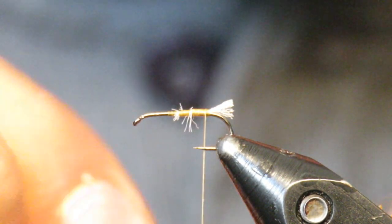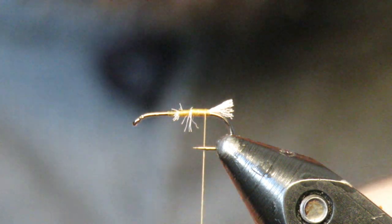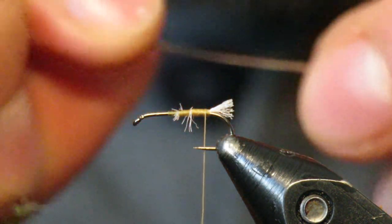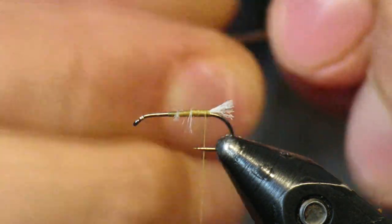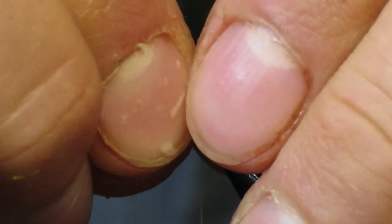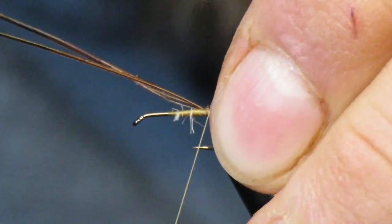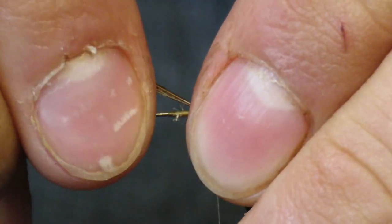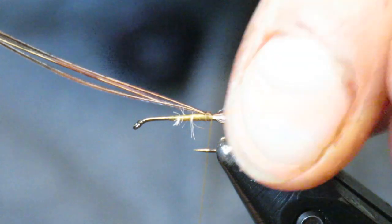Next we're going to tie in some pheasant tail. I've pulled three or four fibers and I'm going to make sure they are the same length — I think I have four here. I like the tails to be the same length as the body, not the whole shank but just the body of the fly. Cinch that in, making sure you're tying it towards the back and that your tails are on top.